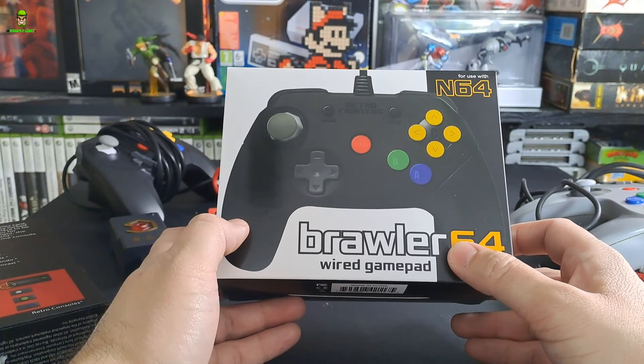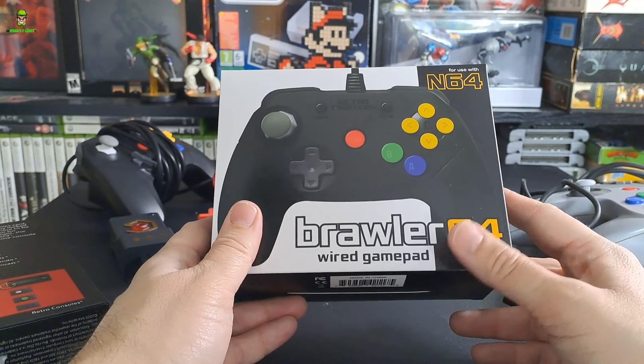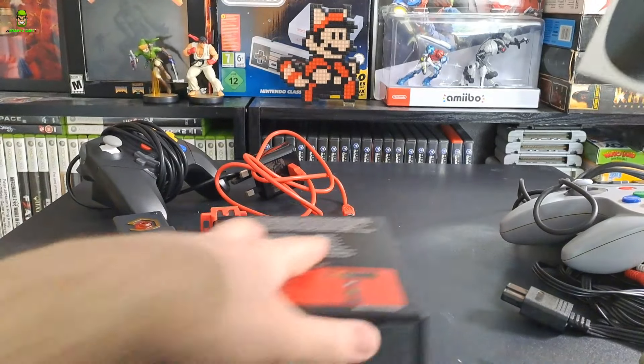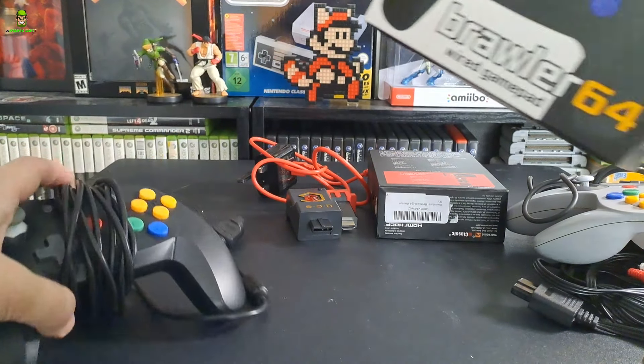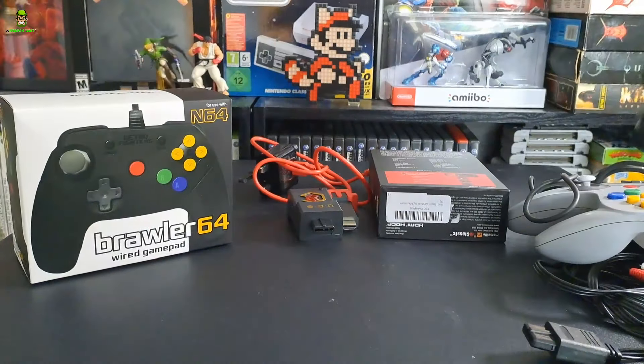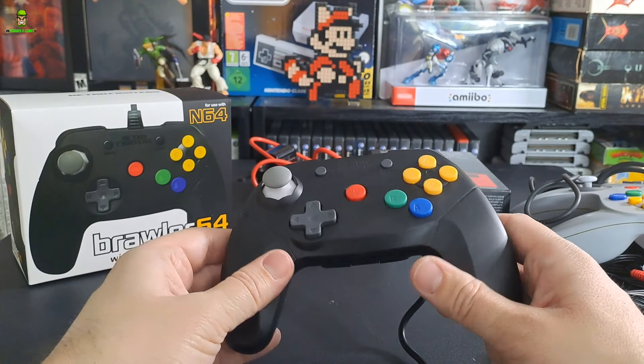A couple of things I went and invested in - first of all I got new controls because I struggled with the stick, especially with FPS games, in particular GoldenEye. So I went ahead and got the Brawler 64. Let's start with that first before I go into any of the image quality, and I will do some comparisons as we get into the video.